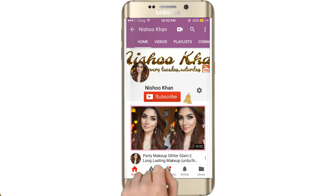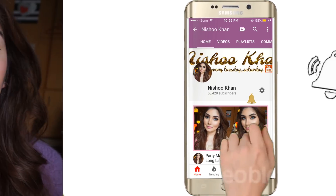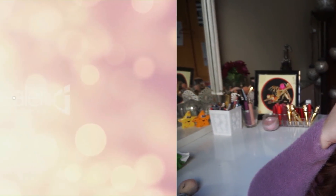Subscribe to my channel and hit the notification bell so that you can see my new videos. Today I will show you the glossy winter makeup look — full on glam. If you are interested, just keep on watching and let's start the video.